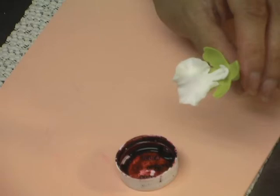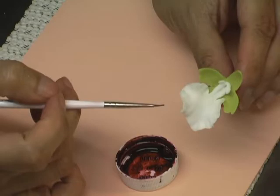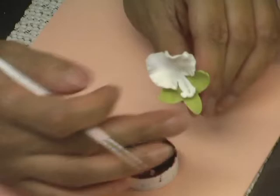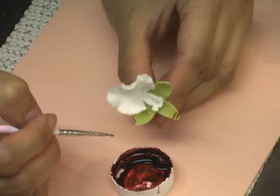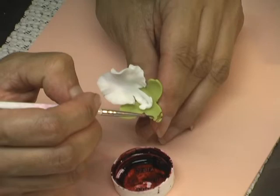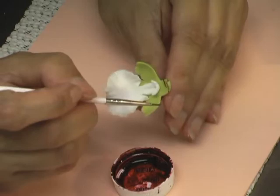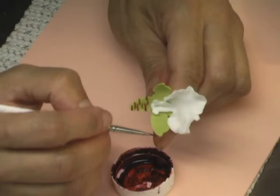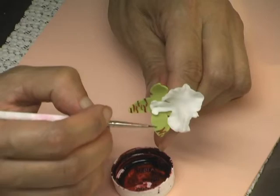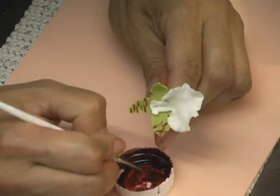I would take my burgundy — you can use burgundy or brown gel paste — and a 5-0 or 3-0 brush. For the green part, the head and the arm part of the flower, I would draw kind of like tiger stripes — alternating tiger stripes that are really close to each other. There's really no rule to this; you just draw lines, but you don't want them to be straight. You want curved, inconsistent lines.